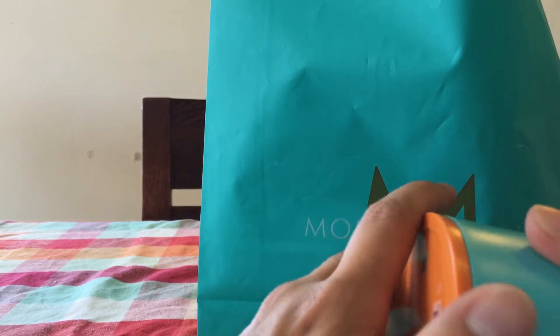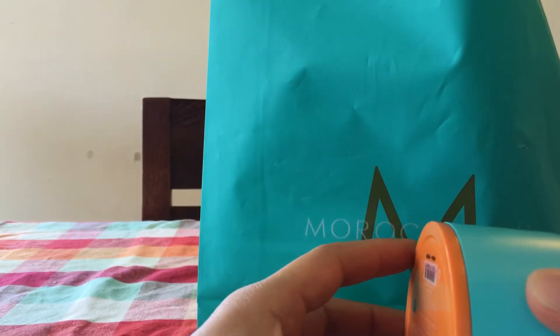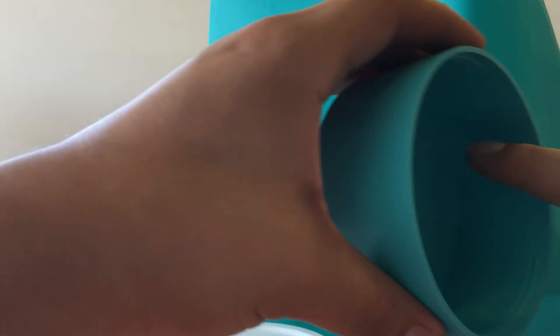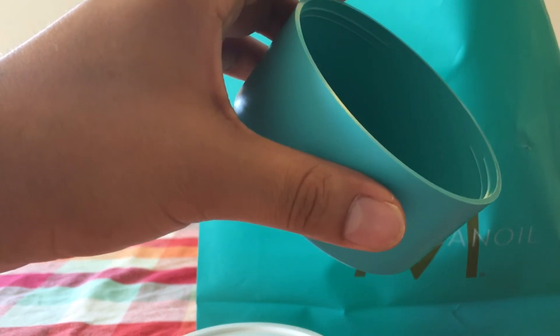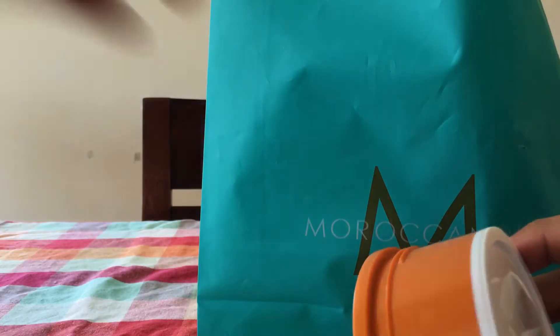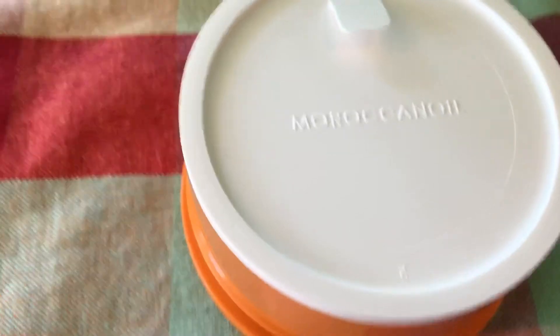The reason I'm doing this unboxing is because I use Osmo every day and I really like it, but I have a big problem with that product. Because it's made from metal, the metal on the inside is flaking off. So every time you put it in your hair, you're going to damage your hair — and that's the reason why I wanted to find something else.